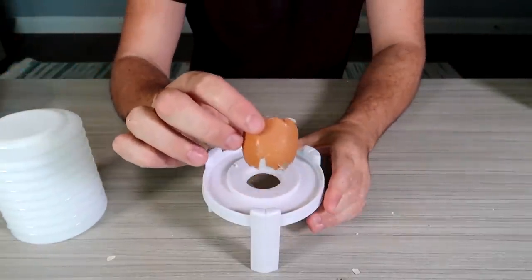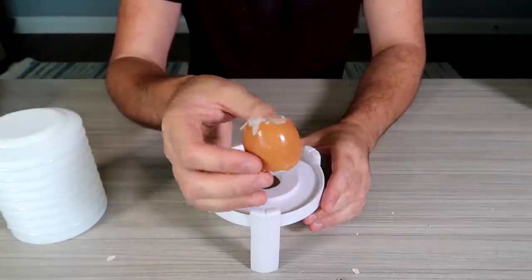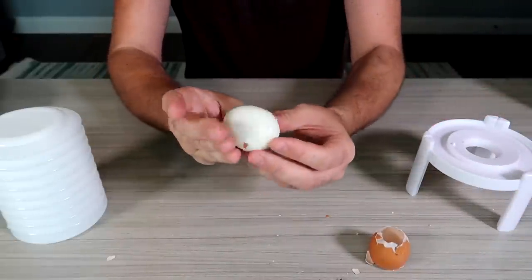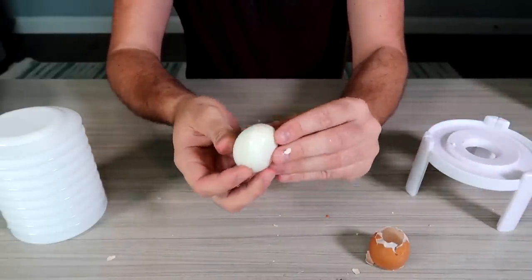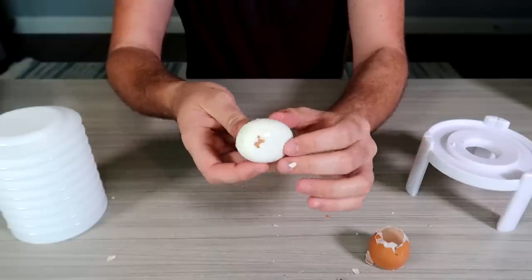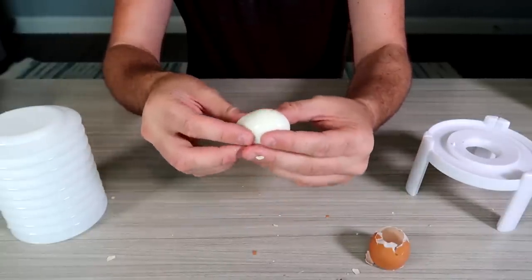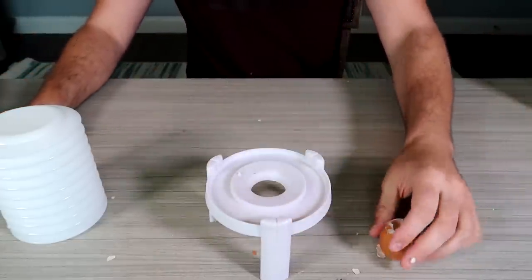Boom! The shell is over here. We pushed it really firmly and we extracted an egg — deformed a little bit, but hey, maybe rinse it off. Maybe I did it a little bit too hard. It hit the floor and squished a little bit. Yeah, let's try this again. This is too much fun.